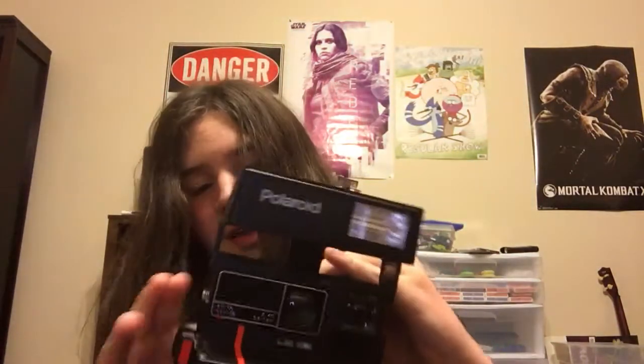Hi everyone, today I have kind of a review of an old vintage 1980s Polaroid camera. My mom got this sometime in the 80s and she gave it to me — she had it in this box of old stuff. As soon as I opened it, it just smelled like the 80s.